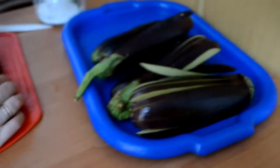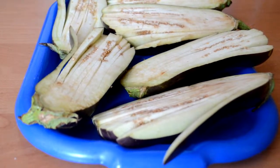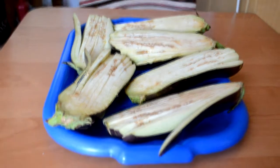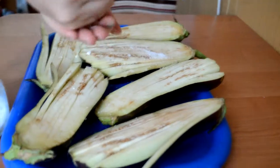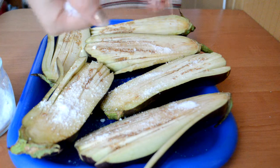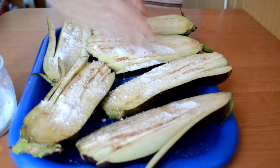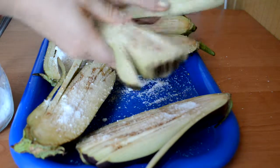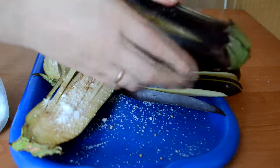This is the first part of the cooking. To remove bitterness, we put a tablespoon of salt. We have salt for one serving. With our hand we put salt into the corners and do it like this.